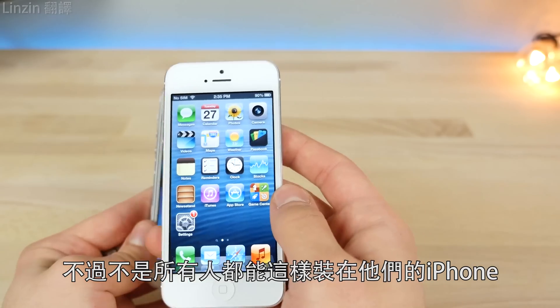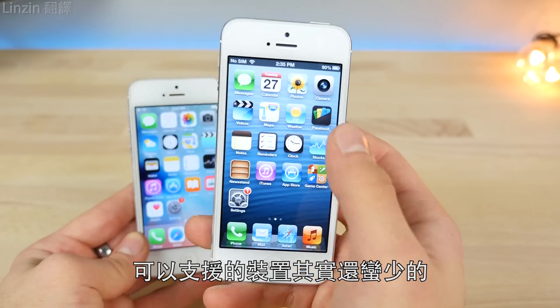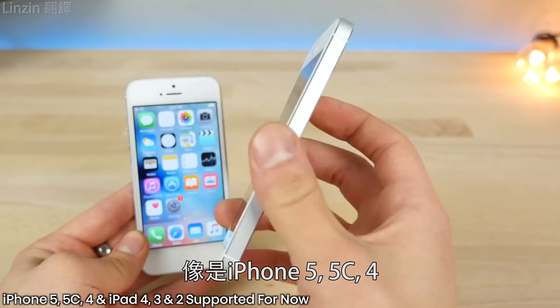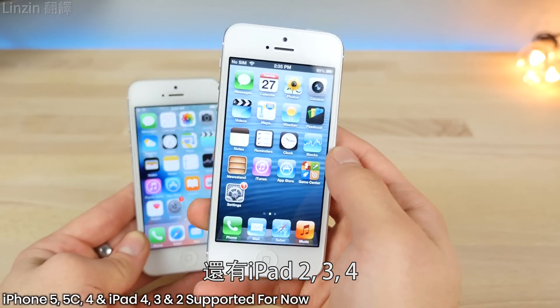Not everybody can just install this on their iPhone — if you have a brand new iPhone 7, obviously it won't work for you. It's very limited to a certain amount of devices. You have to have a 32-bit device, including the iPhone 5, 5c, the iPhone 4, and the iPad 2, 3, and 4.